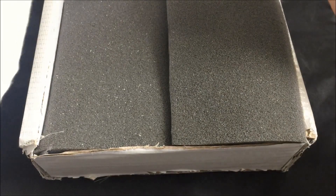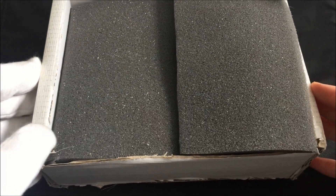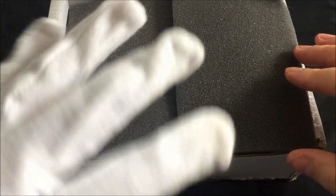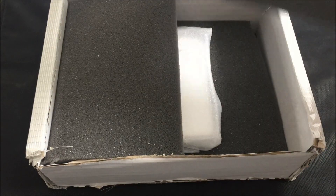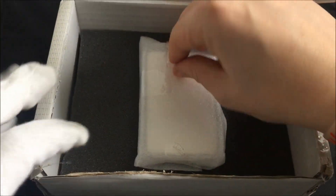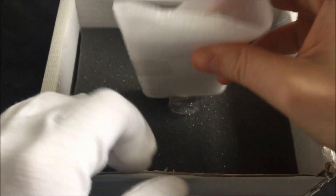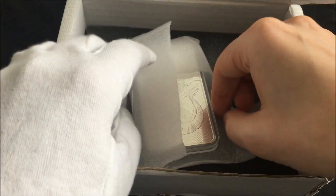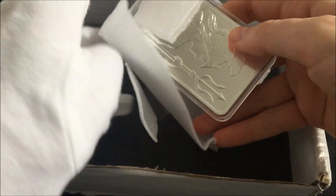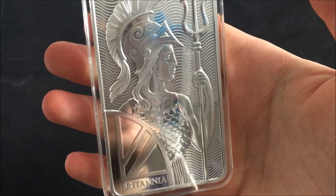Ta-da! No, it's more than just foam, I promise you. Let's keep one hand gloved because I might want to handle this bad boy. Okay, foamy, foamy — there we go. I've just torn it off. And it's already in its capsule. Lovely. What we have is the 10 ounce Britannia bar.